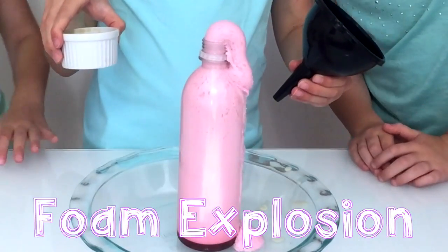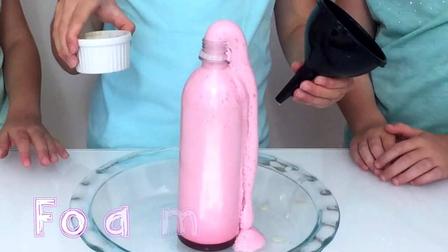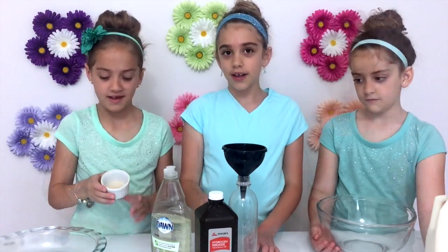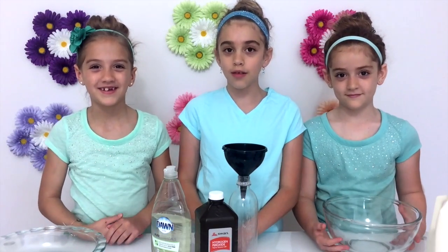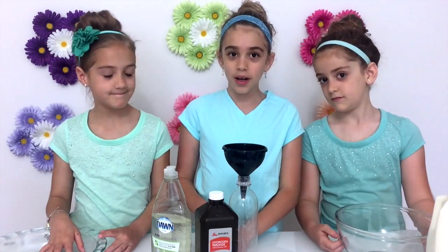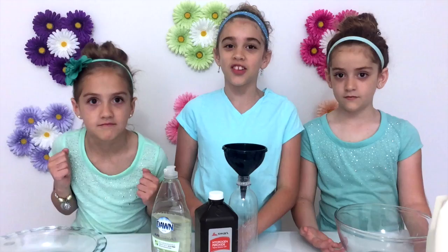First we're going to make this fun foam explosion. We're going to need a funnel and a plastic water bottle. You're going to need dish soap, hydrogen peroxide, and one teaspoon of yeast mixed into some warm water. With yeast, you do not want to use hot water because you will kill the yeast.